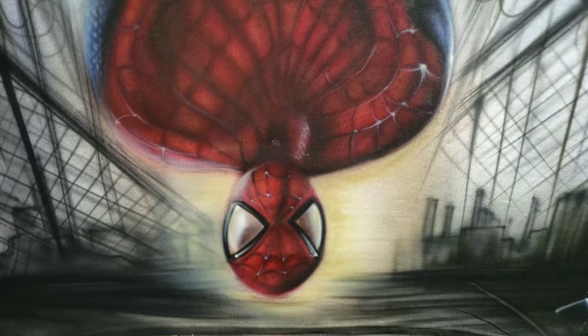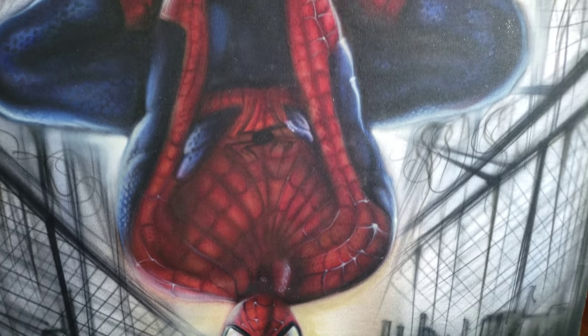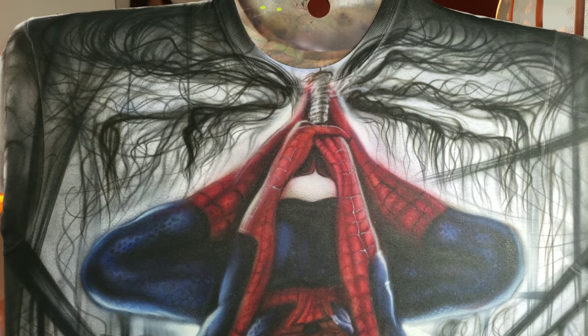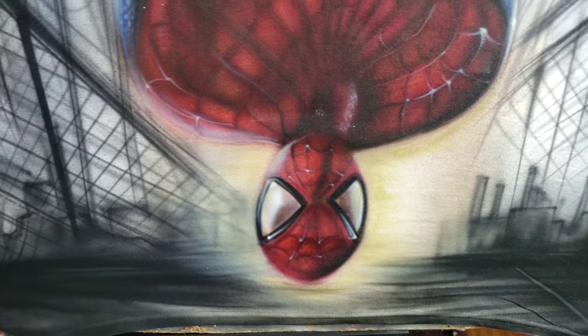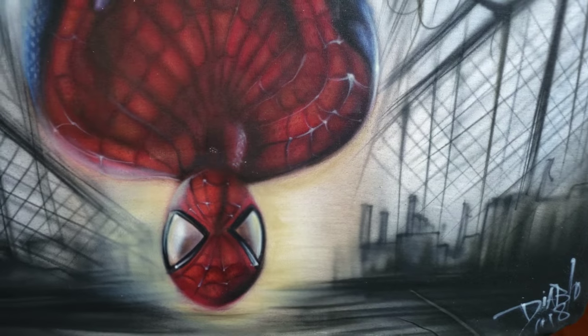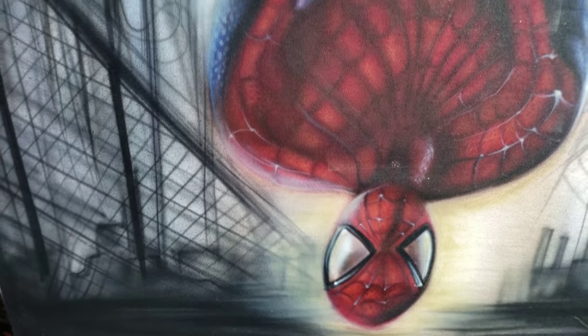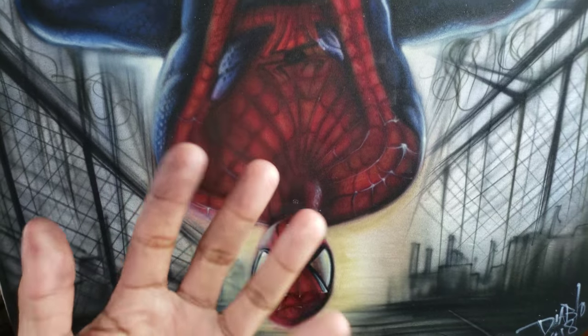I also added some sepia as a base color. This is a time-lapse video and I'm also posting the full one on the Patreon page. I wanted to show you all the detail, and one quick tip: I made the background misty and very unfocused so that brought out the main character to pop off the background.